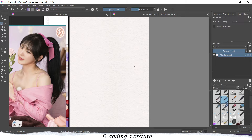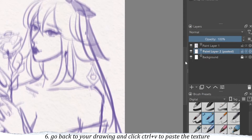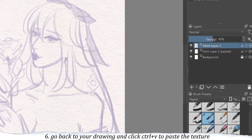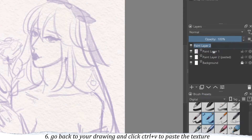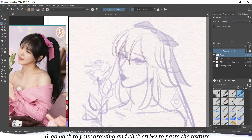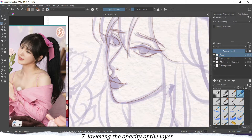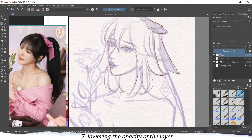I also often use textures in my drawing. To use a texture I open a new file, use the shortcut Ctrl+A to select everything, then Ctrl+C to copy it. Then I go back to my drawing and paste the texture using Ctrl+V. I move this texture to the bottom of my drawing as a nice background, then I lower the opacity of my sketch so I can see better when I do the line art.